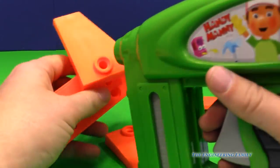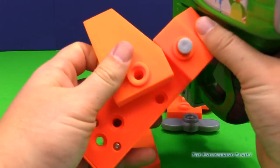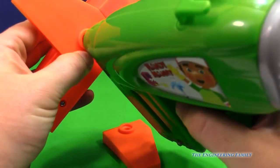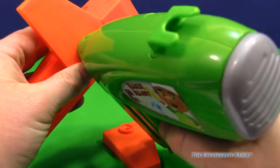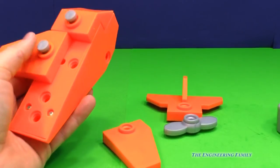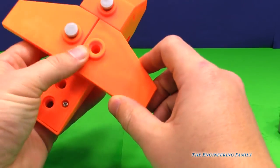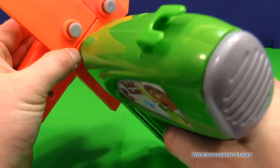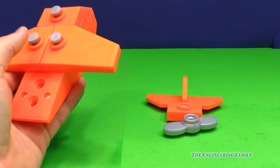Now let's nail them in place. Maybe we'll do them one at a time. So we've got one right here. Put that nail in. There it is. Push down maybe with our thumb a little bit. All right, let's put this other wing on. We've got to nail it in place now. That's really good.